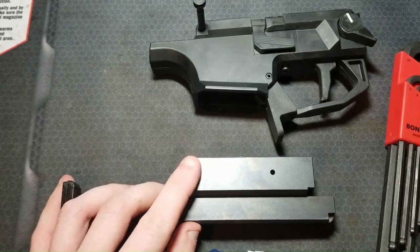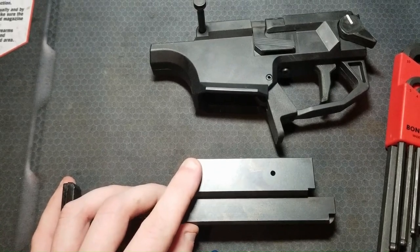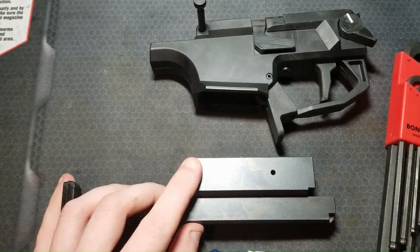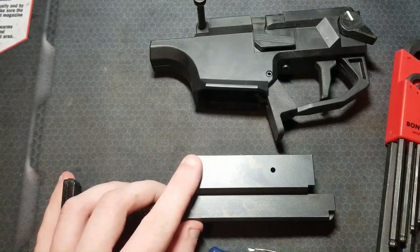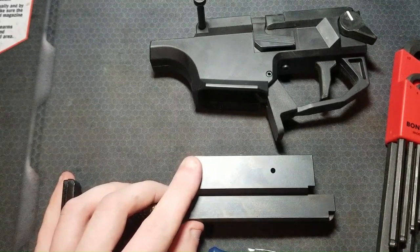Before getting into this project — this is more of an intermediate operation, and it's for those of us that are more mechanically minded and have experience tinkering on our firearms. If you have any hesitation about anything you see here, don't even attempt it — it could create a really unsafe condition with your firearm.